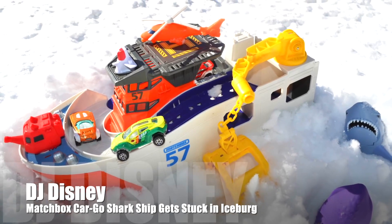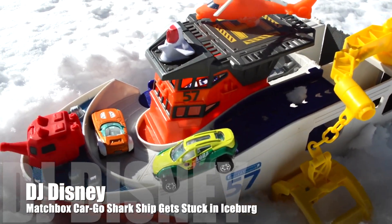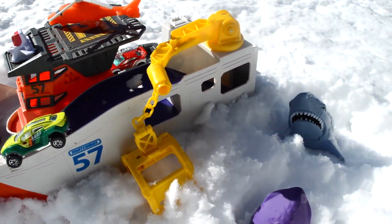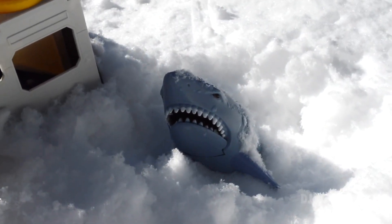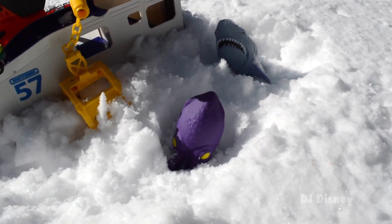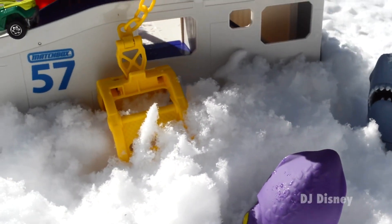While on a mission in Alaska, the rescue shark ship by Matchbox ran into a terrible storm and got stuck into an iceberg. Everything froze over, including the shark and the squid. Everyone is stuck — how will the rescue team get help? What will they do?